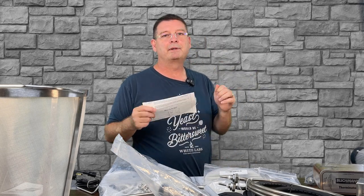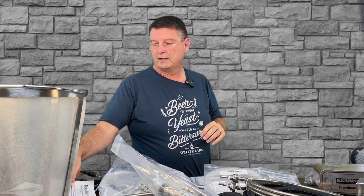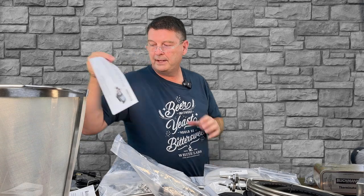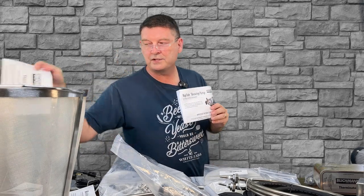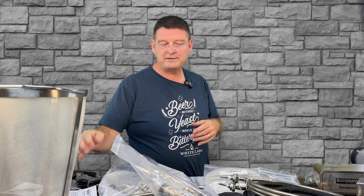Nice instruction manuals. I recommend reading them, but there's probably even more information online. The instruction manuals are always good to read, especially when you spent this kind of money on such a nice system — you don't want to screw it up because you forgot to read the manual. There's a general manual for the boil maker, a manual for the pump, an informational manual for the Therminator — lots of manuals, more paperwork than I've seen in most things. Most things want you to scan a QR code; I hate that.